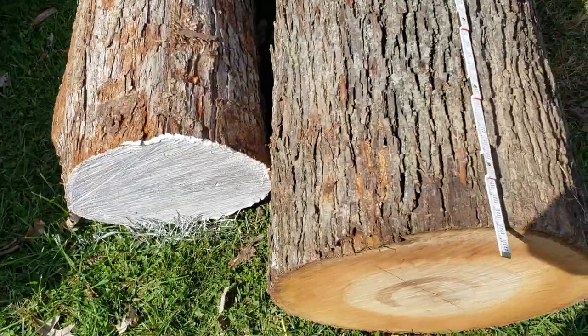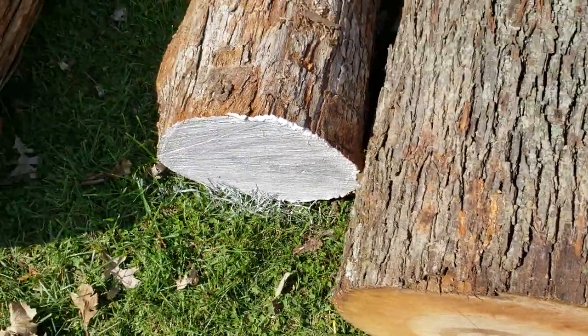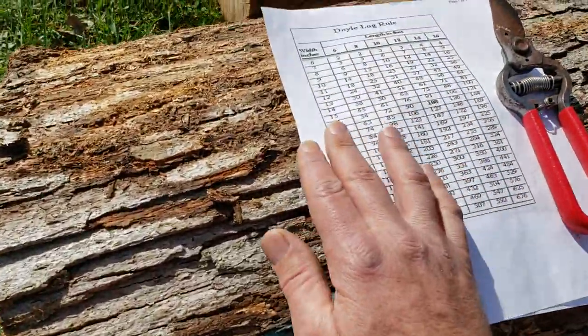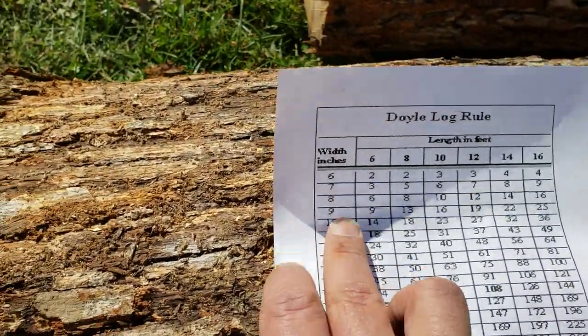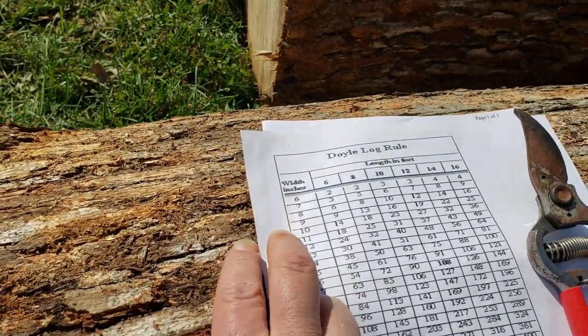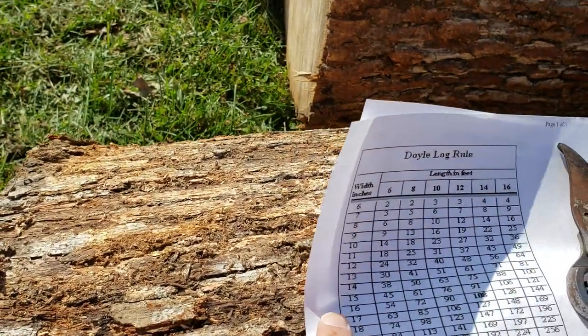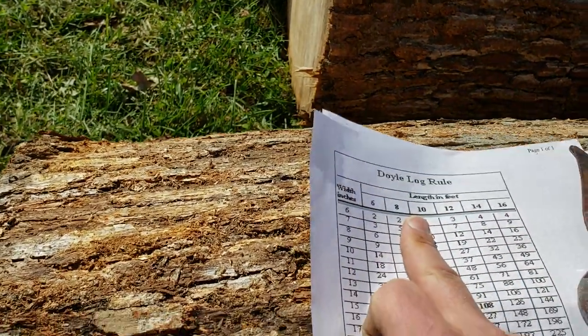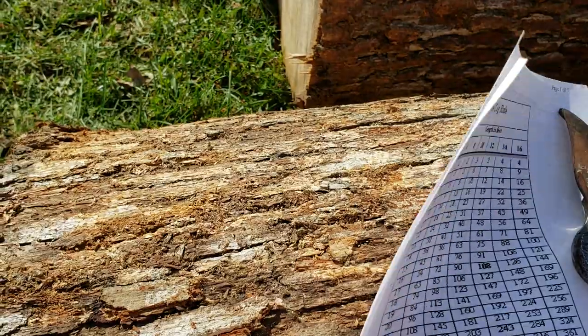We know that's a 24 inch diameter. Online you can find charts — here is the Doyle scale diameter. If you don't need one of those fancy tape measures, you can look online and get yourself a free chart. 24 inch diameter by 10 feet long equals our 250 board feet.